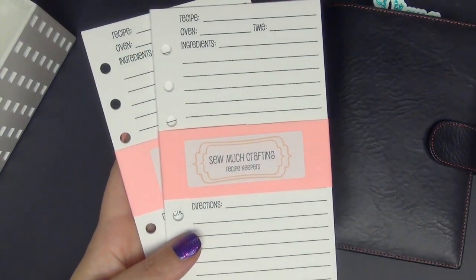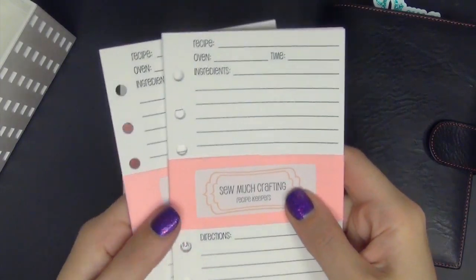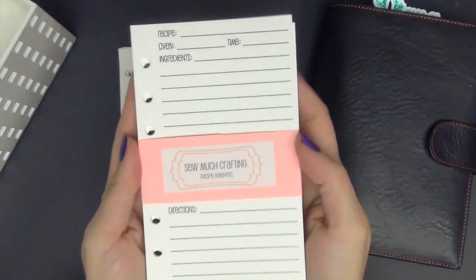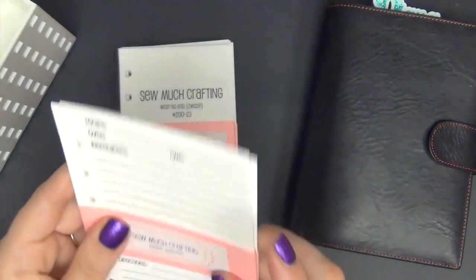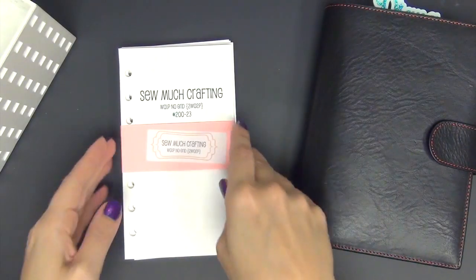These are new to me also — they just came out. They're the recipe keepers. Thank you so much for sending these to me, Danielle. I love them and I cannot wait to start using these. I am currently on Weight Watchers, so I'm going to be using these a lot because I've been really following Weight Watchers recipes to stick to plan.